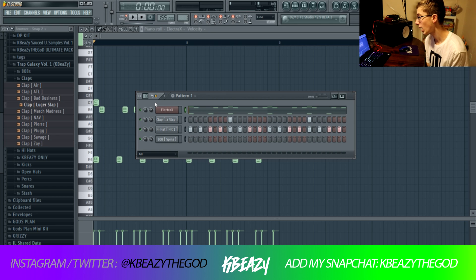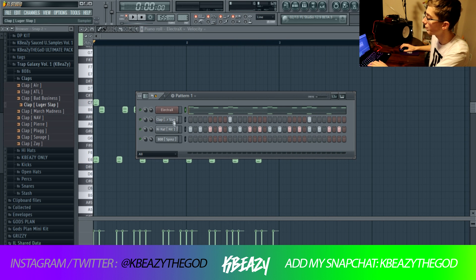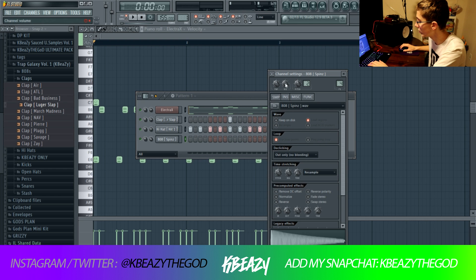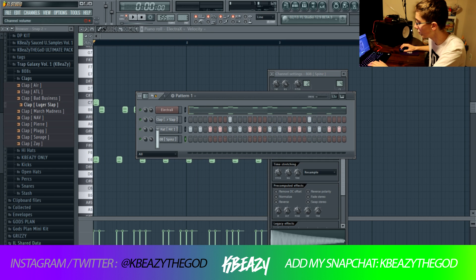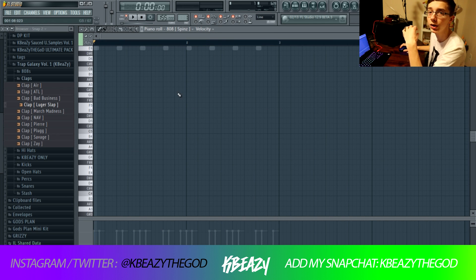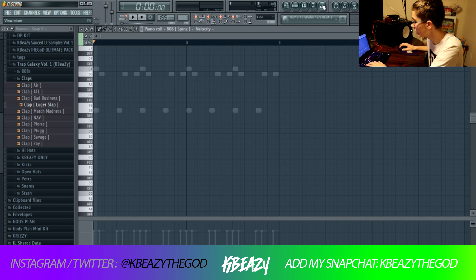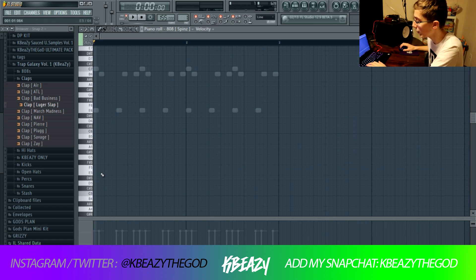I'm here in FL Studio and I've got a melody, a hi-hat, and a clap. I'm about to show you guys the 808 pattern. The first thing you want to do is go to your melody and always cut out the low end — that's going to make your 808 hit harder, because you don't want the low frequencies in the melody to mess with the low frequency of the 808. I cut that out using the default EQ.